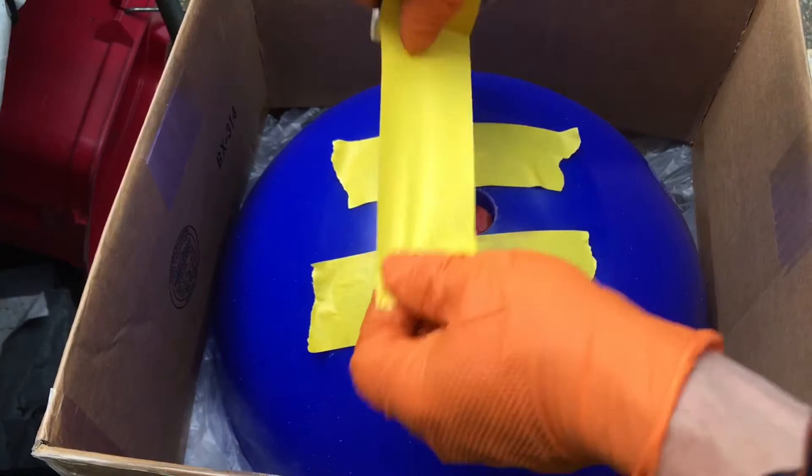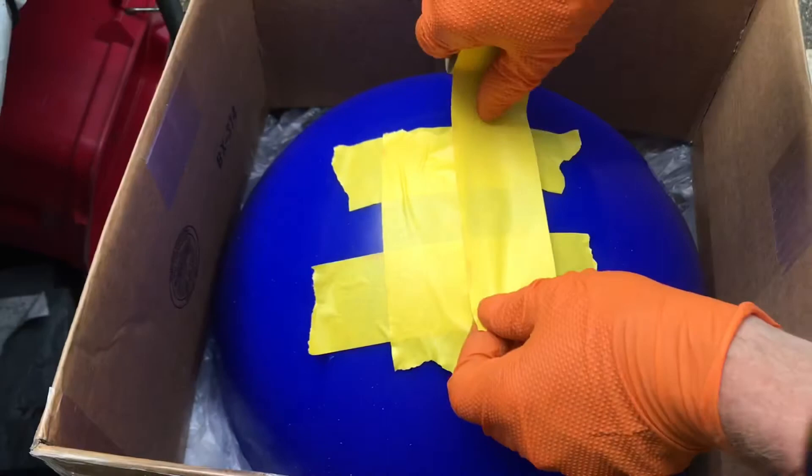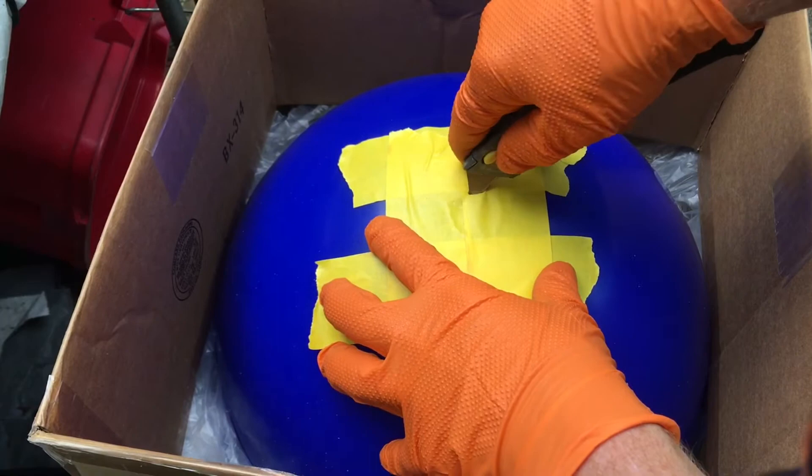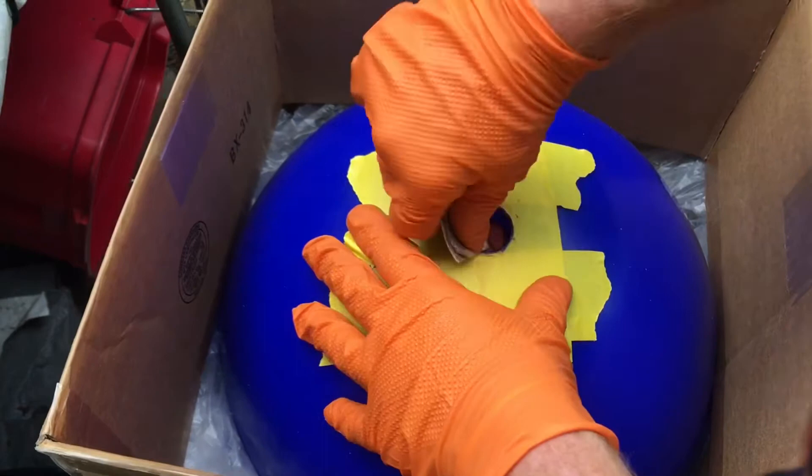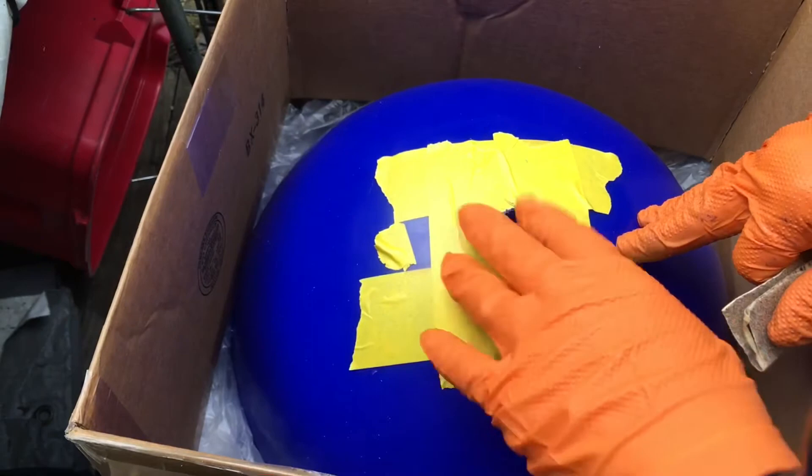Otherwise you get epoxy all over the place and that's a pain in the butt. Take the sandpaper and just run around here a little bit — that makes sure we don't have any tape hanging underneath.